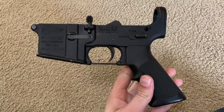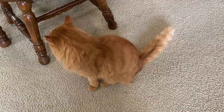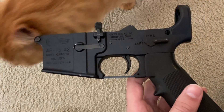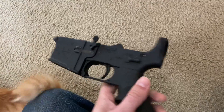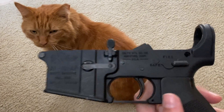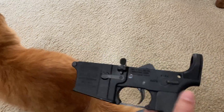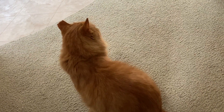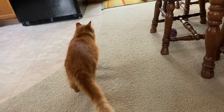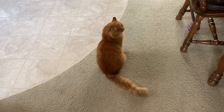This is an A2 lower receiver. It's just a lower right now — harmless. It's an A2 lower so it's not going to be correct for the A1 upper, but it's a Colt lower and that's really what I was going for. The markings say 'Government Carbine.' It has the Colt markings. This is a semi-automatic receiver, so when it's all assembled into a rifle it will fire one shot per trigger pull — not two, not three, just one. Not a machine gun.